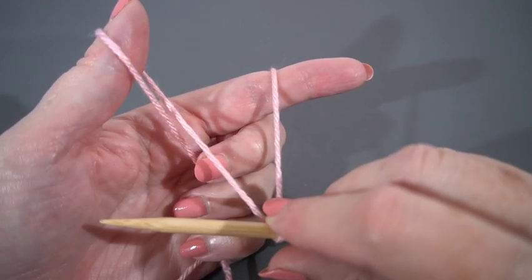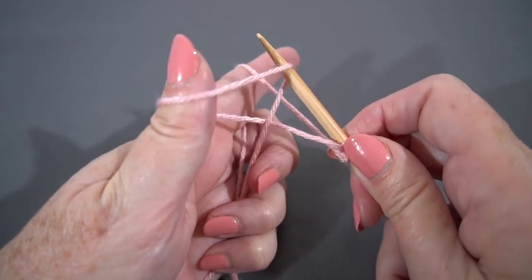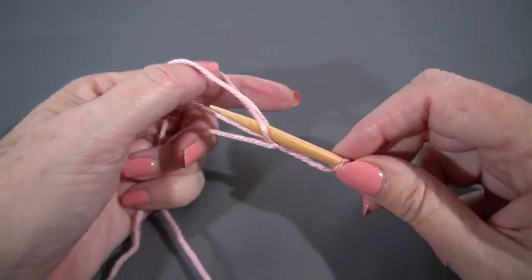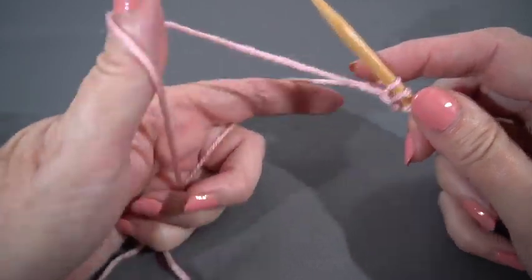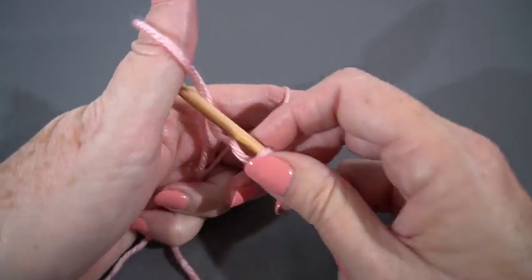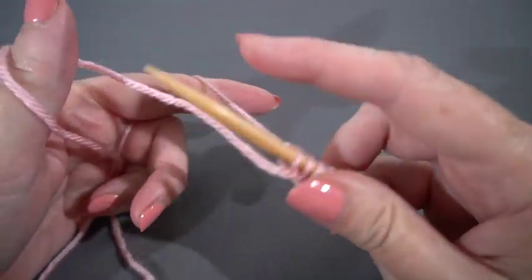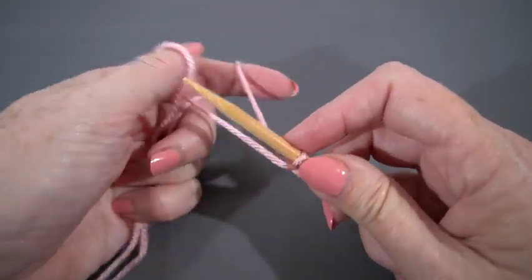I'm pulling the yarn down a little bit so I can see what I'm doing. I'm going under that front loop from front to back, under the loop that's over my index finger from back to front, pull it through and let my thumb come out so I can tighten up that stitch. I don't need it to be super tight, but I'm going to keep going until I have 22 stitches on my needle.